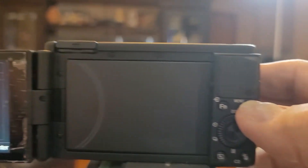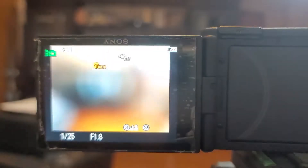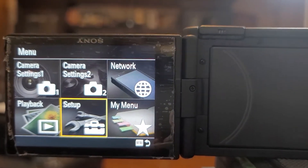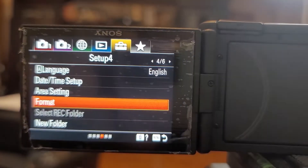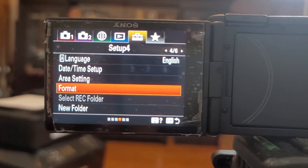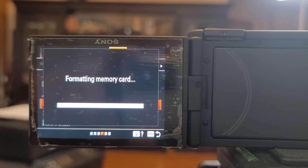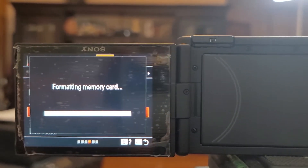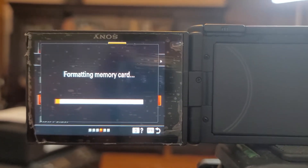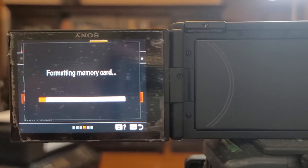So what we're gonna do is go to the menu — press OK, hit the menu button, go to setup, and you're gonna see where it says 'Format.' Just hit enter and it should format the memory card. It seems like you can't swap out a memory card from a Canon and then into a Sony.